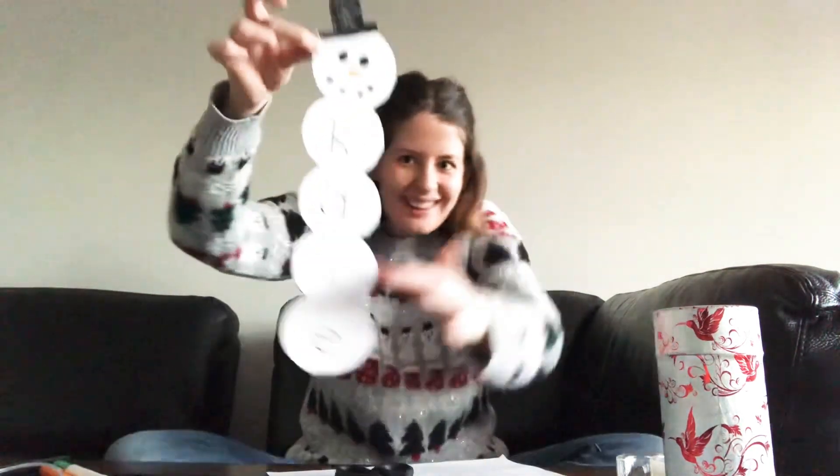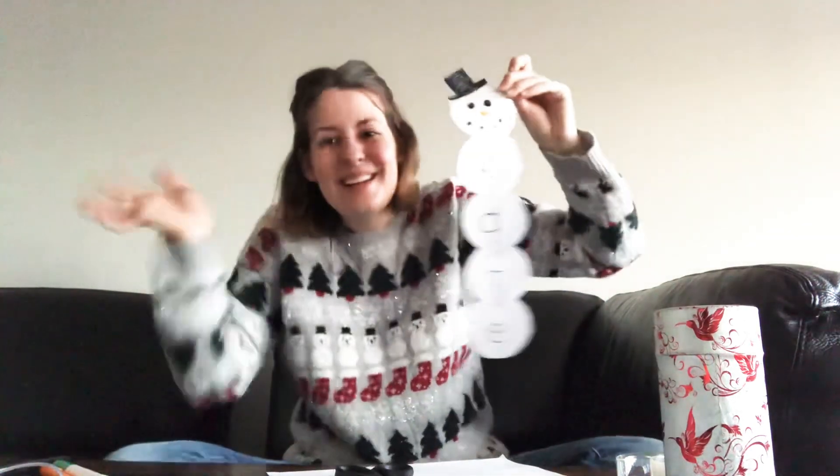There! Now I have a tiny little hat for my snowman. Ta-da! You can make a snowman with the letters of your name — can you take a picture and send it in so we can see it? All right, bye! See you soon!